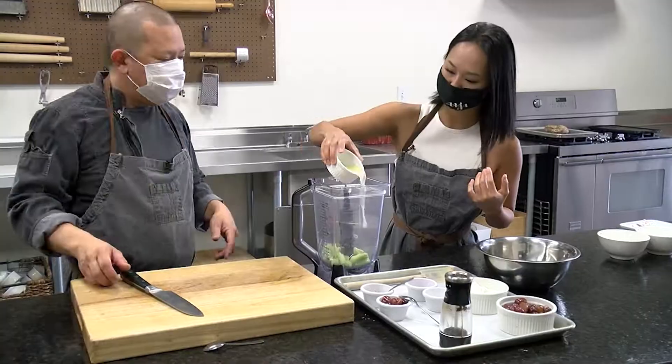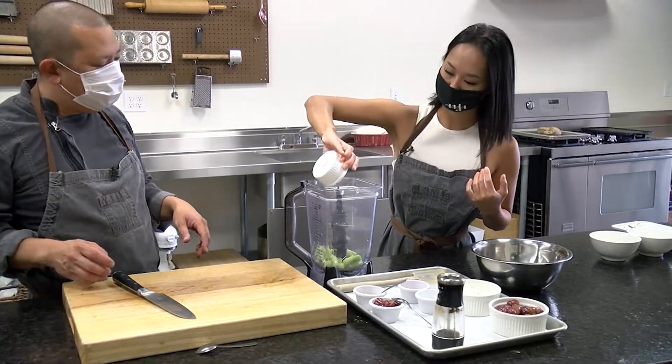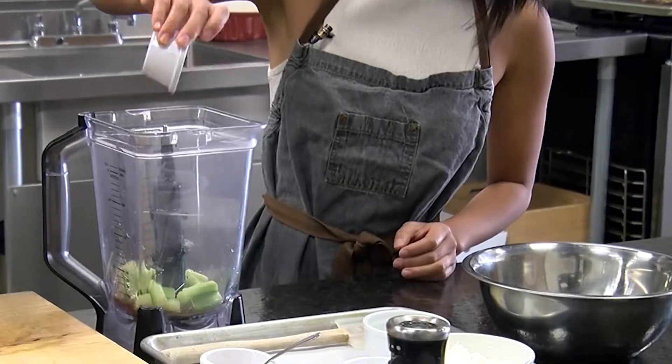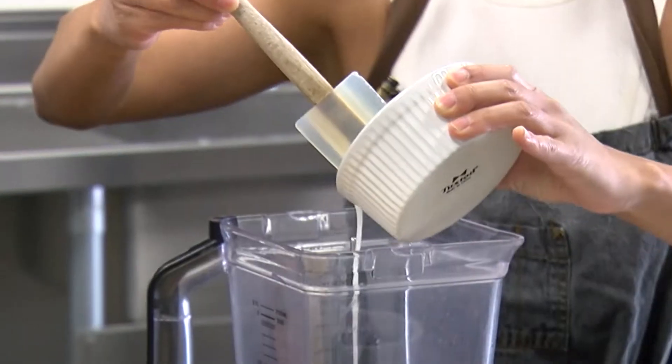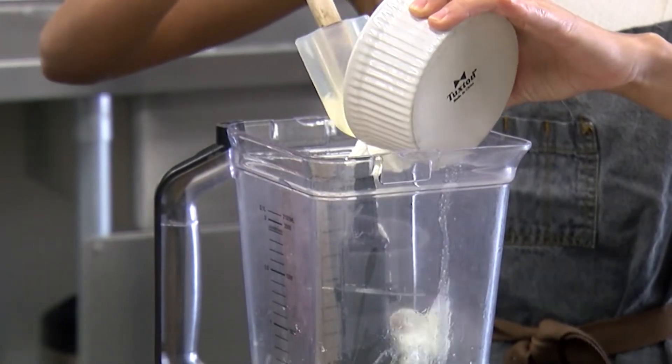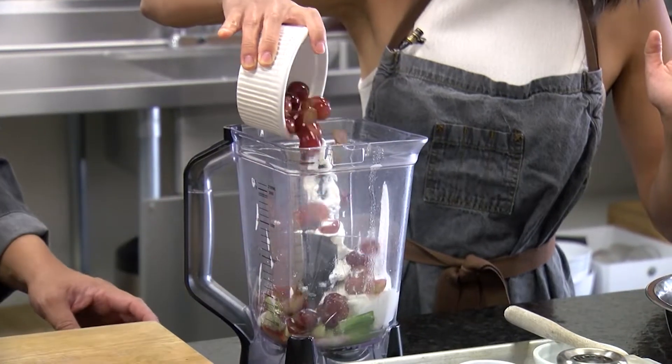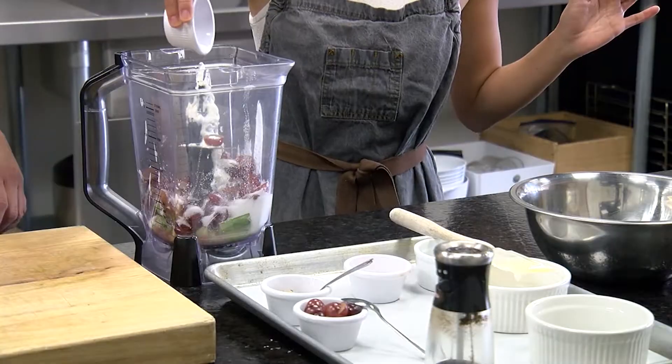Go ahead and dump in the lemon juice — two, maybe three lemons. A teaspoon of red wine vinegar and a quarter teaspoon of Tabasco mixed in there. The Tabasco gives it not only some acidity, but the heat will cut through the richness of the Greek yogurt. And then the feature ingredient: one cup of sliced grapes and one teaspoon of salt.